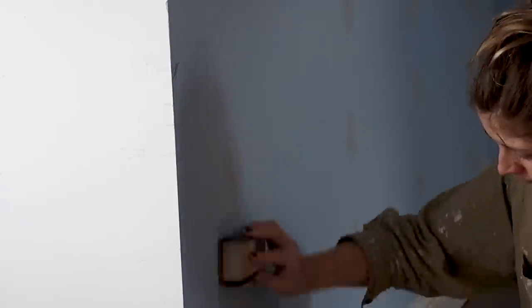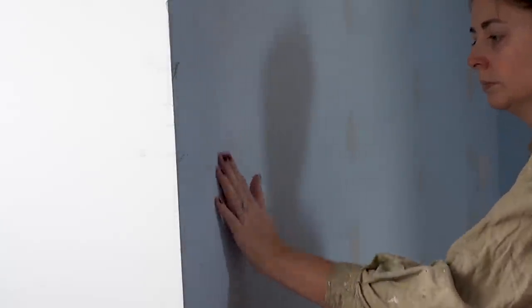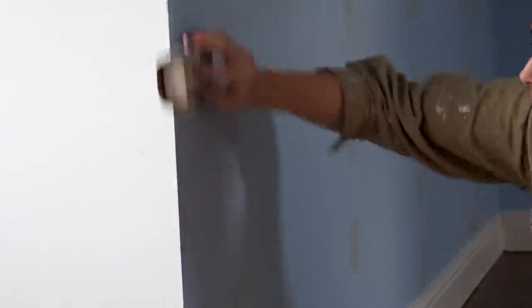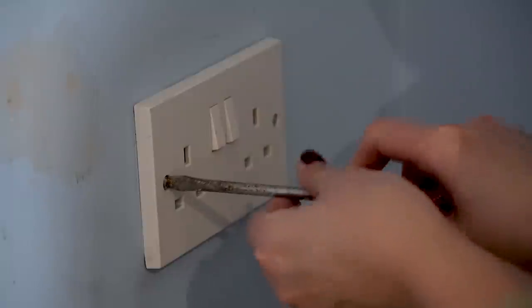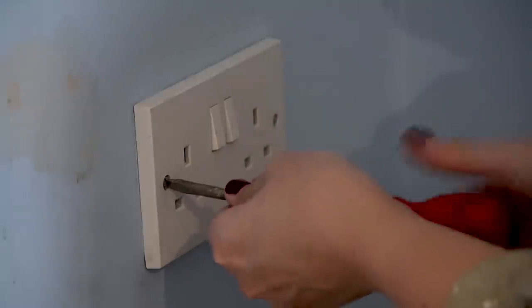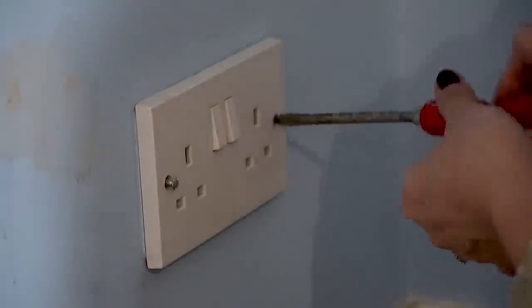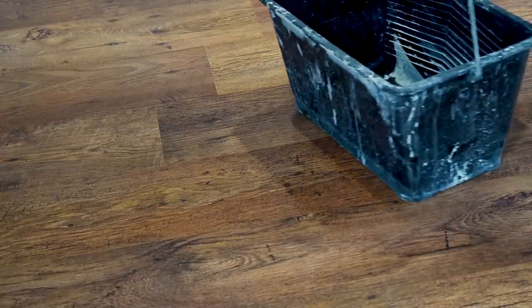I partly unscrewed the electrical sockets and switches, which you'll see being replaced later in the video, but I always paint with the old sockets and switches on but not screwed close to the wall, just so that I can get behind with a small brush to give a nice paint finish. And then if I get any paint on them it doesn't matter because they're the old ones.